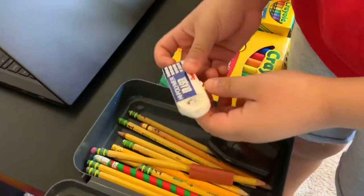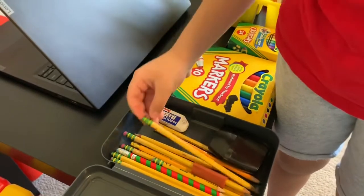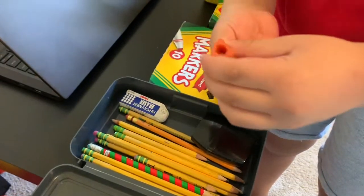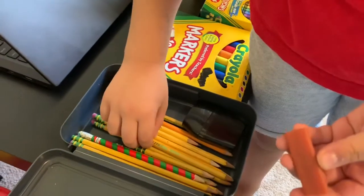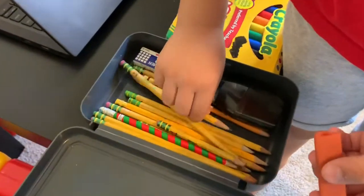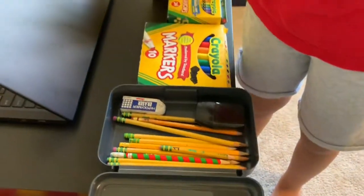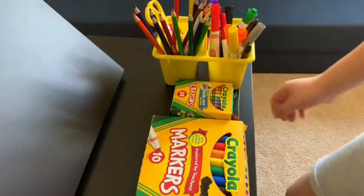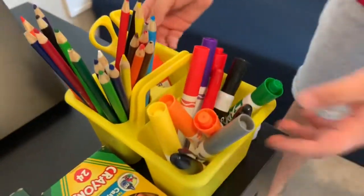We have another eraser because these are worn down. We also have this grip you can buy at stores — it helps you write and you can put it on any pencil, but not a pen. We also have a lot of markers, crayons, and they have a sort of organizing cup.